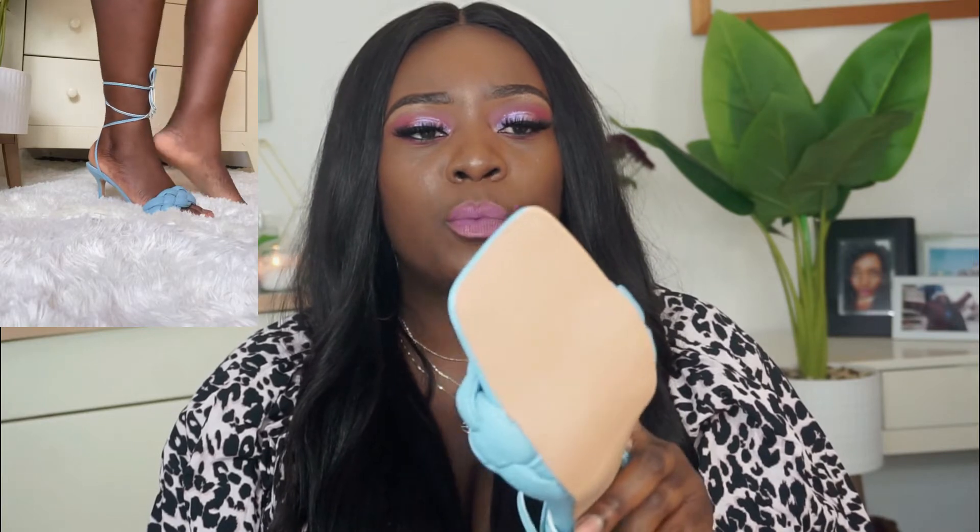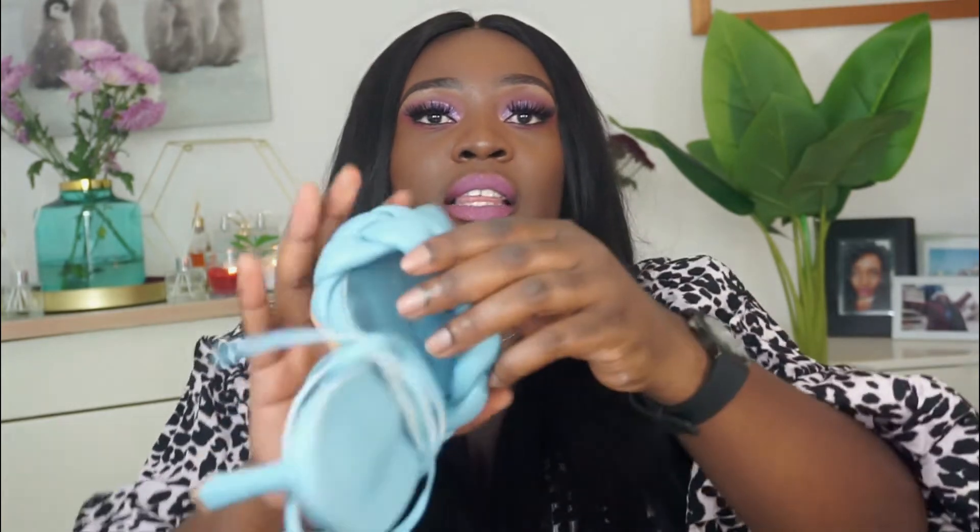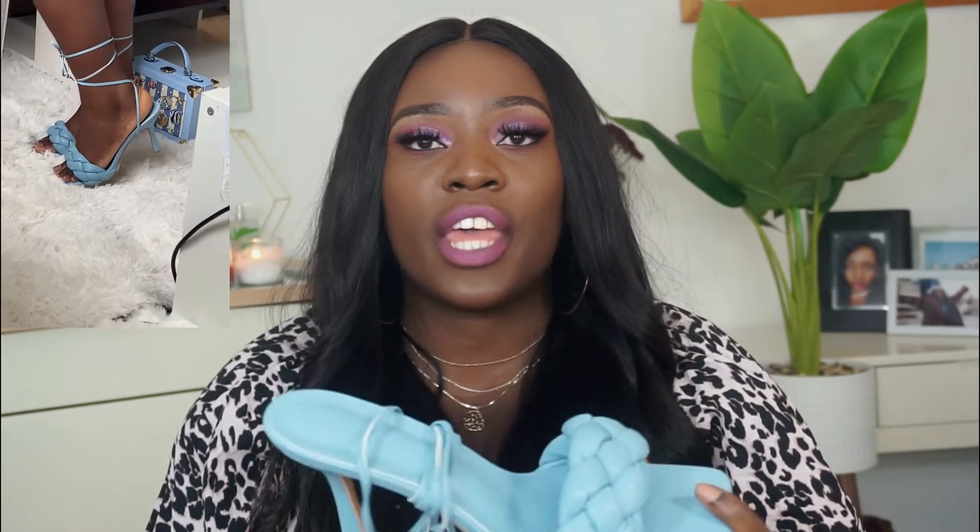I bought this one for 10 pounds and the shipping fee was about two pounds, so 12 pounds altogether. The shoe itself is okay, although I don't like that the sole is quite bumpy. I went for a size 41 — this non-stretchy portion is a bit tight, meaning the shoe runs a bit small. But if I push my foot forward it's fine. Going for a size 42 would have been too big, so 41 it was.